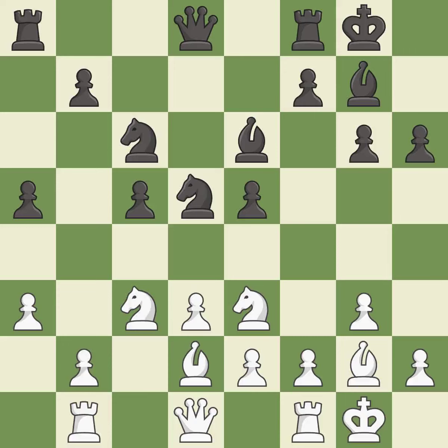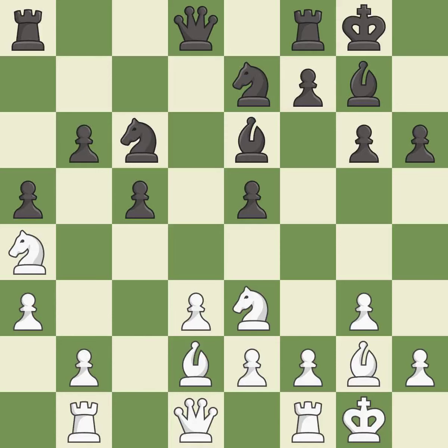Several best moves follow. One move is not the best — it is an inaccuracy. One of the best moves is excellent. This defends a pawn that was under attack and had no defenders. This is the only good move — it is a great move, very precise. After all captures, this is an equal trade.